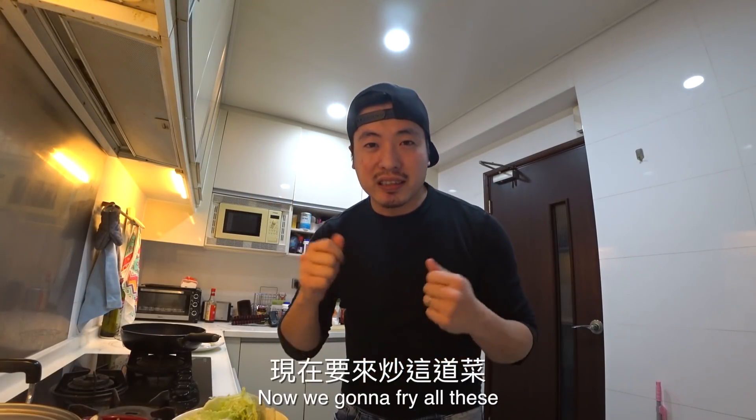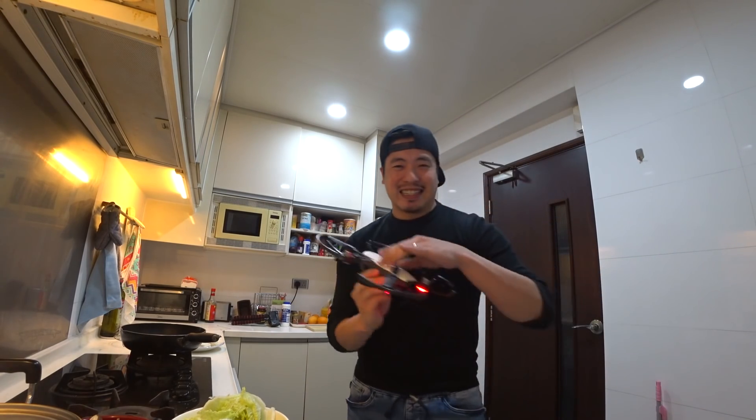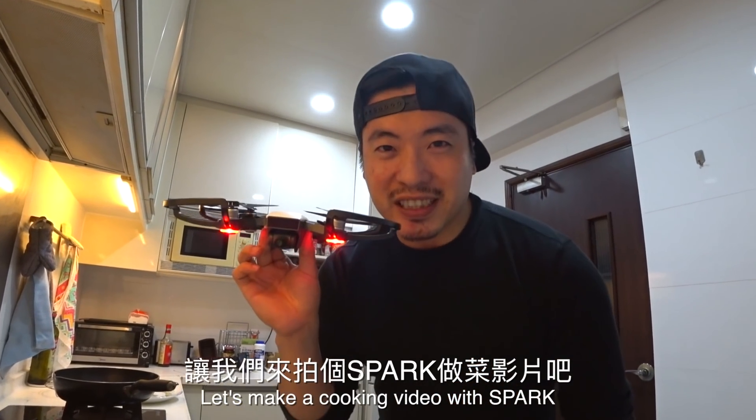So now we're gonna fry all this with my spark. Let's make a cooking video with spark.